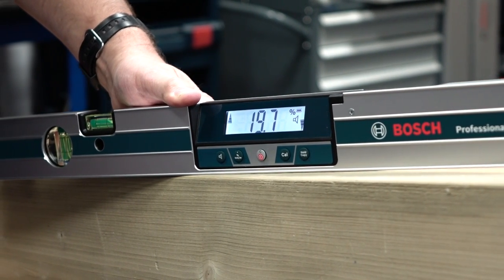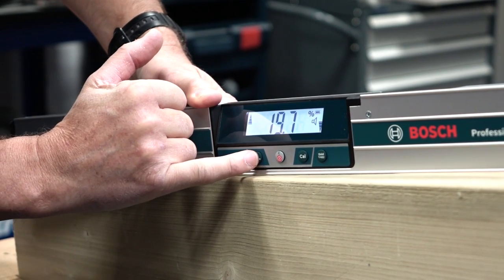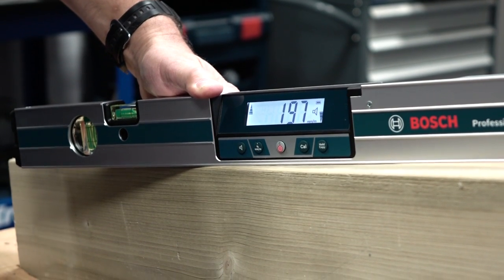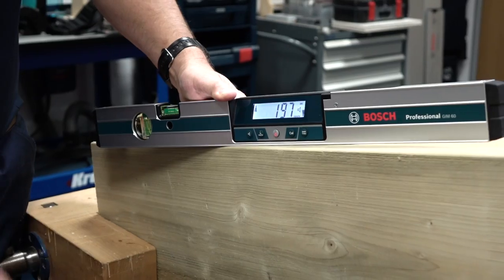You can change how it reads by pressing the mode button. This gives you the slope in percent, which is used for drainage and roofing slopes. You can also go metric and show how many millimetres per metre the slope represents — so you've got three modes there.